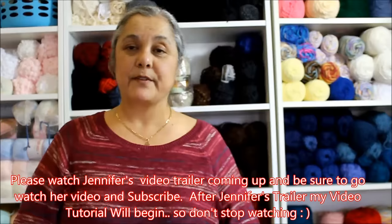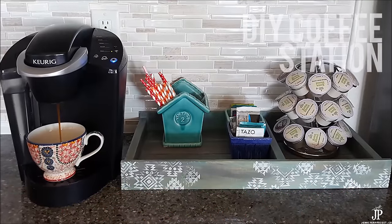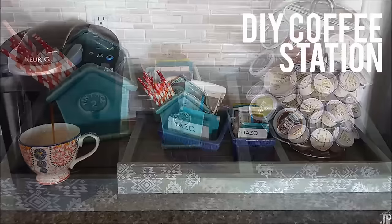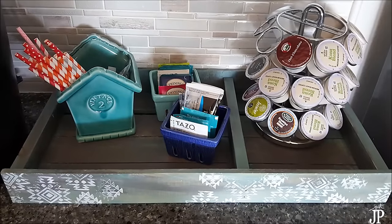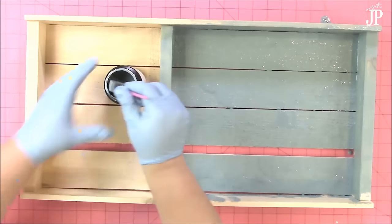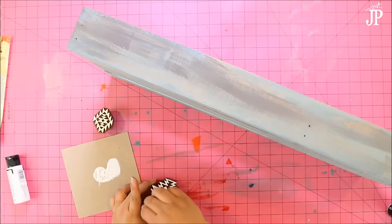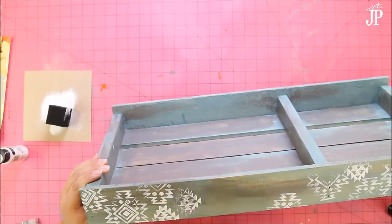I'm also collaborating with my friend Jennifer Priest. She's going to teach you how to make a different tray. I'm Jennifer Priest and I'm so excited to be doing this collaboration with Yolanda. Today I'm going to show you how to make this DIY coffee station starting with these supplies. I'm going to talk about stain, distressing with paint, varnish, and stamping with wood stamps. I hope you'll come over and watch the video. See you soon!